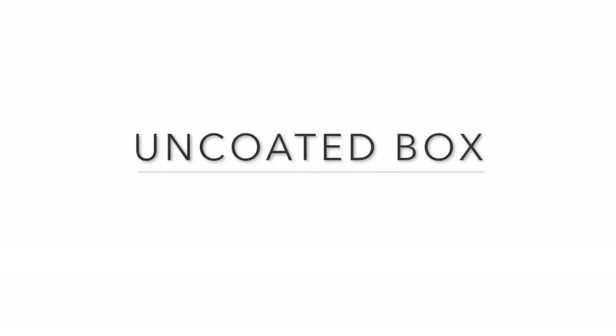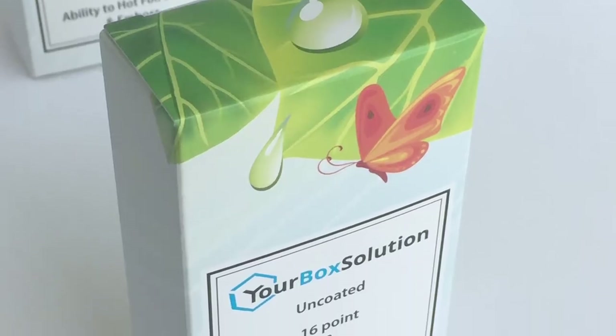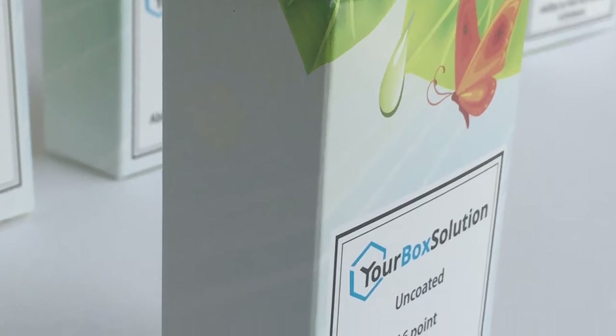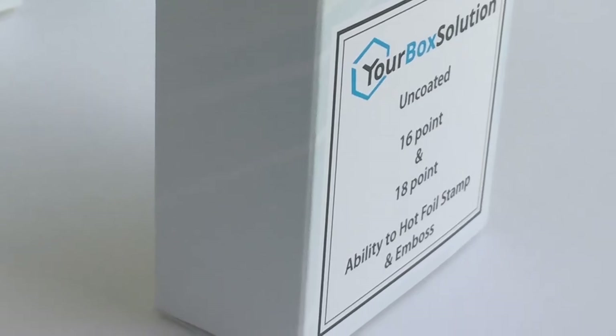First is the uncoated box. All the samples we'll show you today will feature our pre-treated paperboard. This treatment primes the paperboard prior to printing so that the ink has a solid adhesion to the paperboard. This box sample features our pre-treated paperboard and full color custom printing only — there is no post print coating or laminating applied to this box. This is our most cost effective option. Since we use a pre-treatment prior to printing, the ink on this box has a great bond to the paperboard and will not rub off in a retail setting.